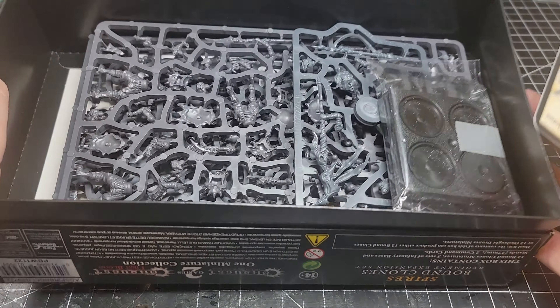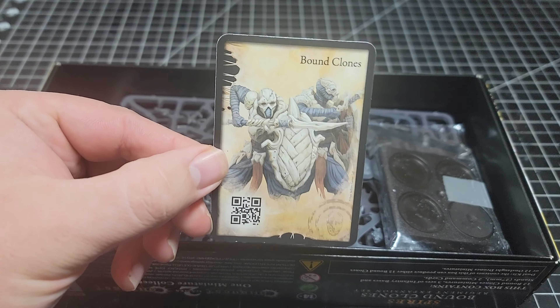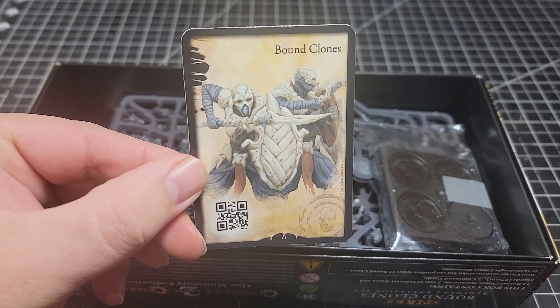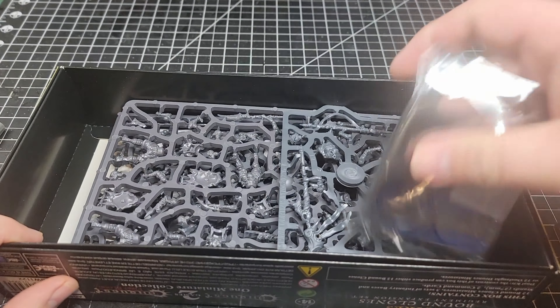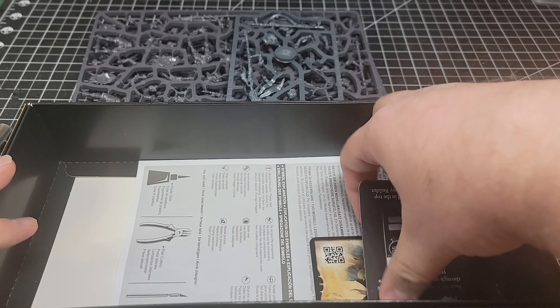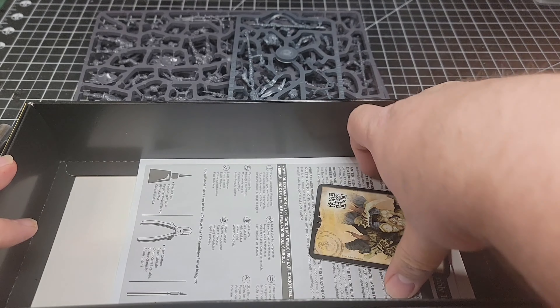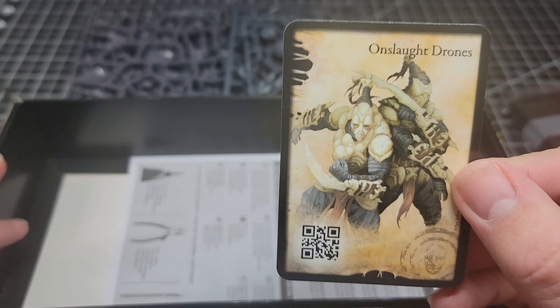First thing we have here on top is our cards, or one of them at least. The other looks like it's still down inside. There's the artwork for the Bound Clones. We've got our bases, our sprues, and the Onslaught Drones artwork.